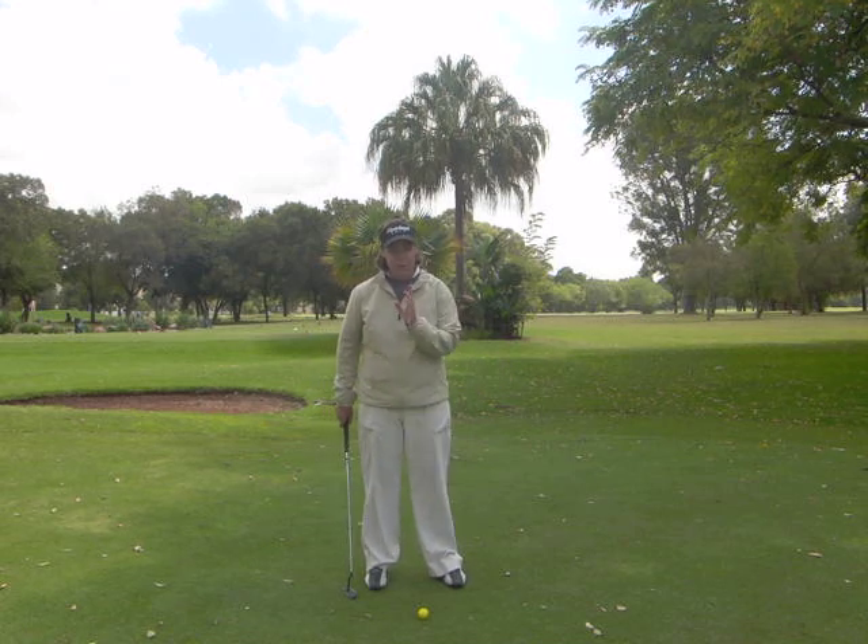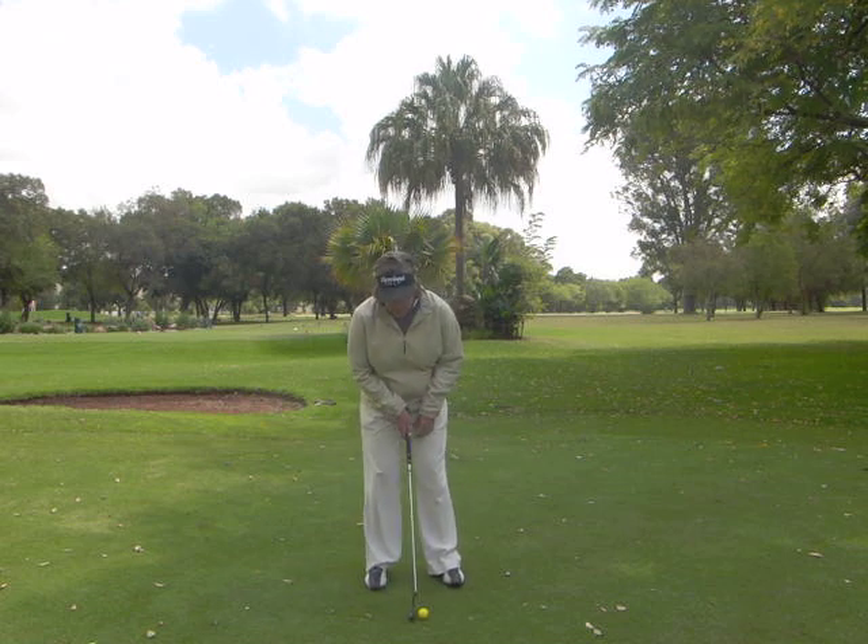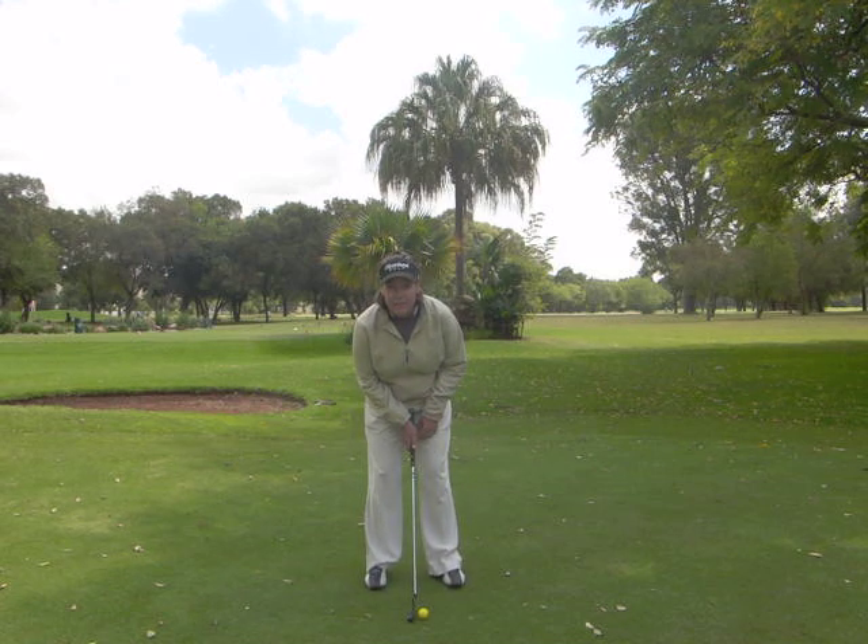The second basic to follow would be the ball position. The ball needs to be set up slightly in front of the middle of your stance.